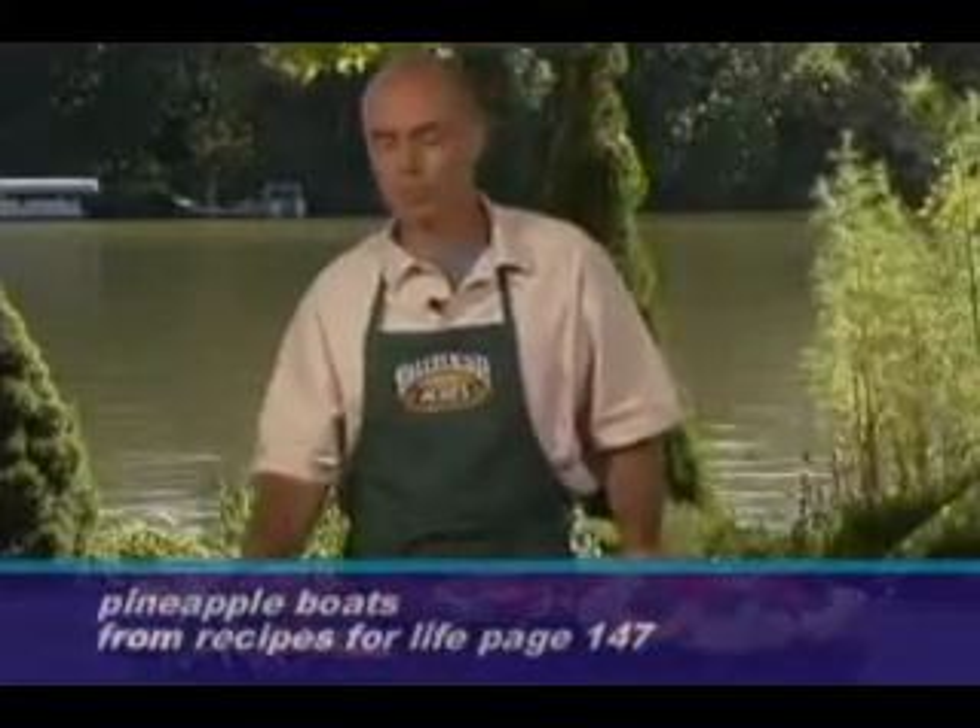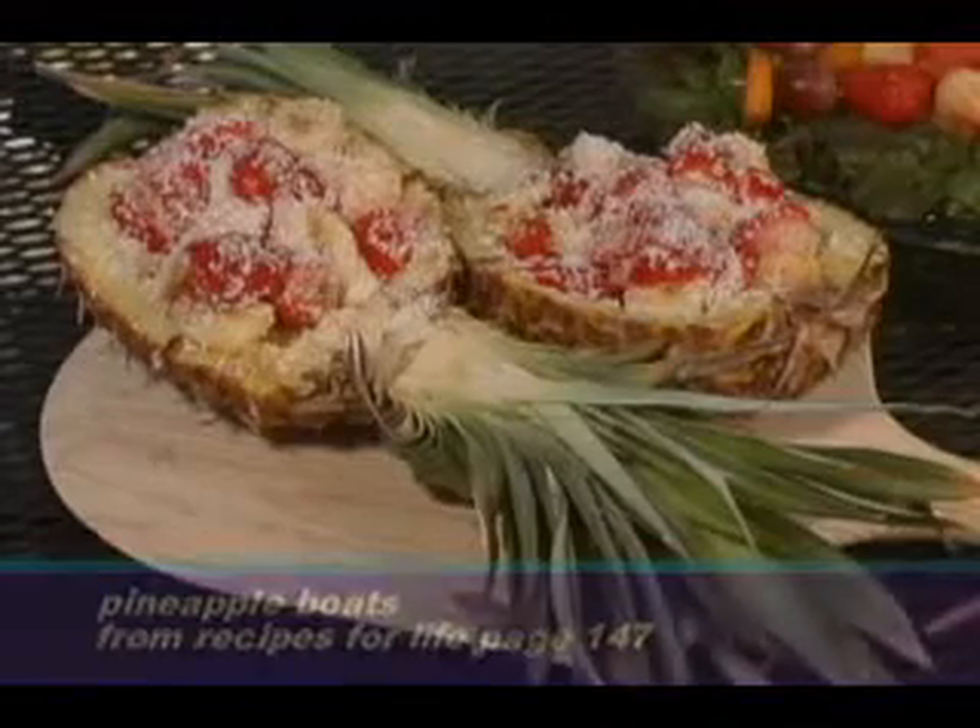Or the pineapple boats, which almost have a dessert-like look because they're so beautiful. Very easy to make. We simply take a fresh pineapple, slice it lengthwise, and then you take the core of the pineapple out and also some of the pineapple flesh, cut that up to be put back into the pineapple boat.